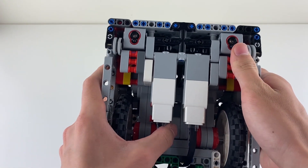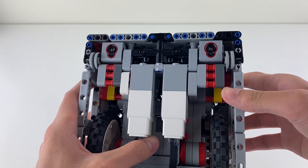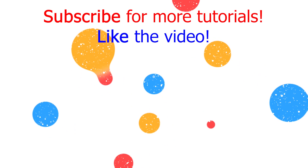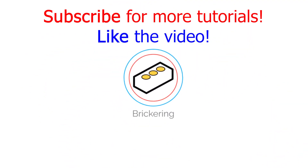My gyro sensor, which is right here, is facing forward and in between the two large motors, minimizing gyro drift. And as you can see, my cables are not in the way. I hope this video helped your team out. If you enjoyed it, please hit like and subscribe for more tutorials coming out in the future about completing FLL replay missions.